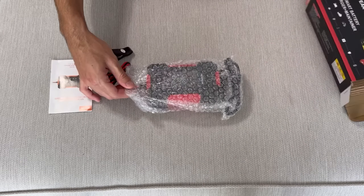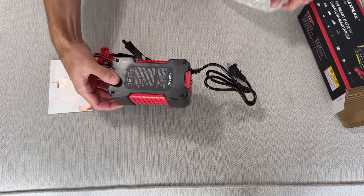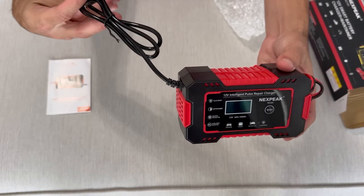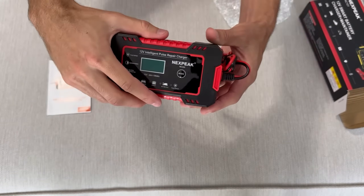One of the things I appreciate about this charger is its smart control feature. It adjusts the charging process based on the temperature, preventing overcharging in hot climates and undercharging in cold ones. It also has a reverse protection feature, which ensures safe charging at all times.